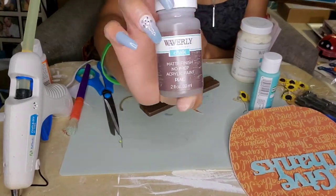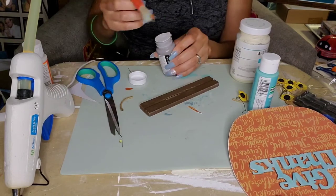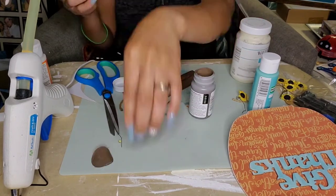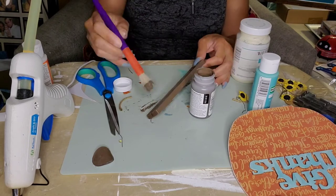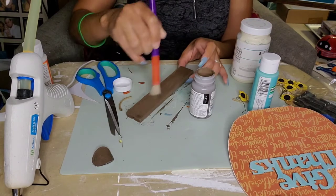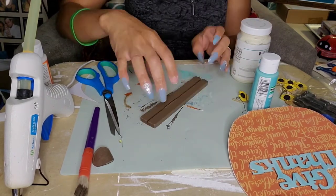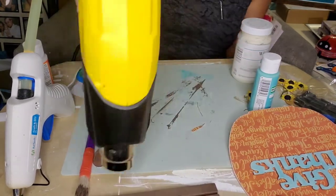I went ahead and used hot glue to attach the 'Give Thanks' sign to the upper portion of my pumpkin. Now we're going to work on the little stand. The stand was cute with its original color, but I wanted it to be more finished. So I used the truffle color chalk paint from Waverly and gave it just one coat all over — the front, the back, the sides, all around it. I liked the way it came out. It tied the piece together and gave it a rustic feel, so I was happy with that. I took my heat gun to help it dry a little quicker.